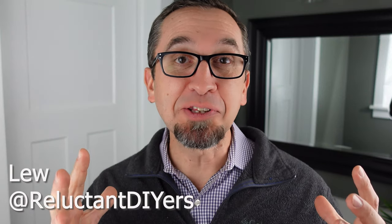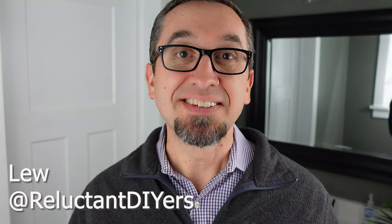Hey everyone, this is Lube with Reluctant DIYers. Today we're kicking off a brand new video series dedicated to some of those nasty clogs that you might find in your bathroom — that's why I'm standing in the bathroom right now. Specifically, I'll show you a nearly foolproof way of removing a nasty clog from your toilet.